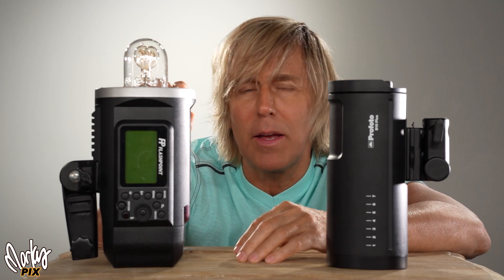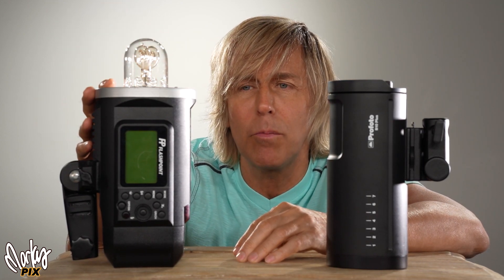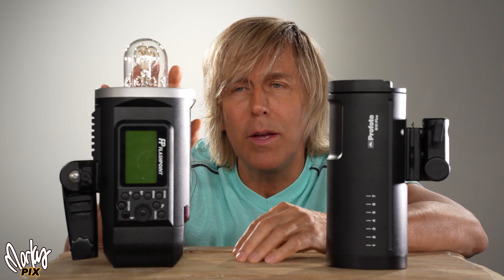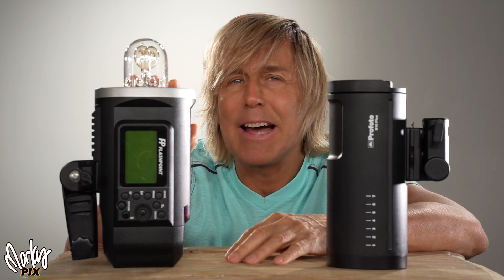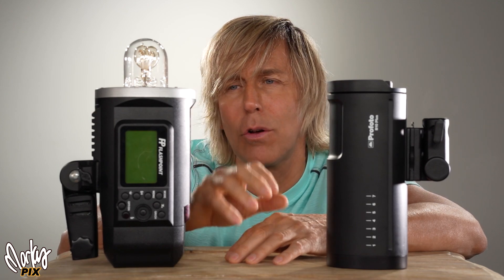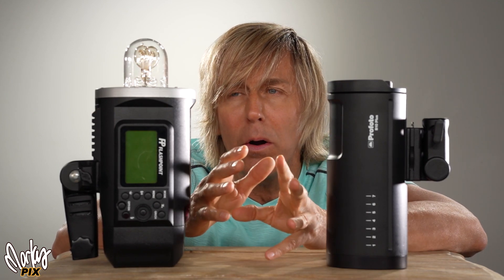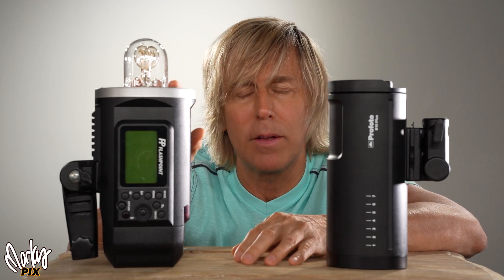This is the original Godox AD600, same as the Flashpoint Explorer 600 — they just put a different brand on it. You can get this for $450. They have a new Pro version for around $900, double the cost. I would not suggest getting the Pro version. The only difference is it flashes a little faster. As far as power, it's the exact same — the Pro does not have one iota more power.